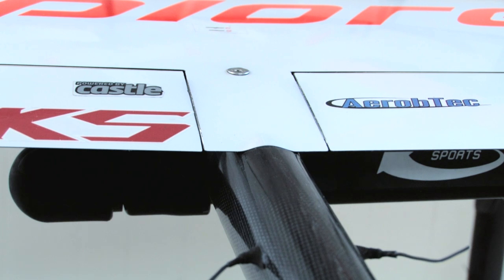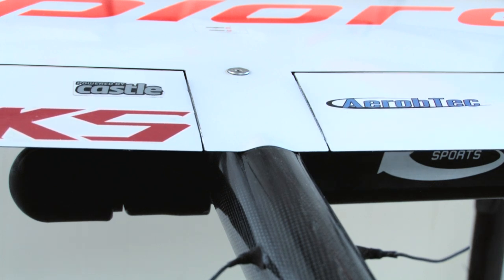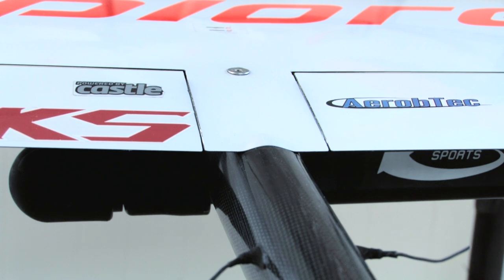Another trick is that as the CG comes back, you have the elevator throw turned down and you're using less elevator for maneuvering, so you have to have the mix turned up a bit more so you're actually getting the camber changing in the wing. Seems counterintuitive, but that's how it works.